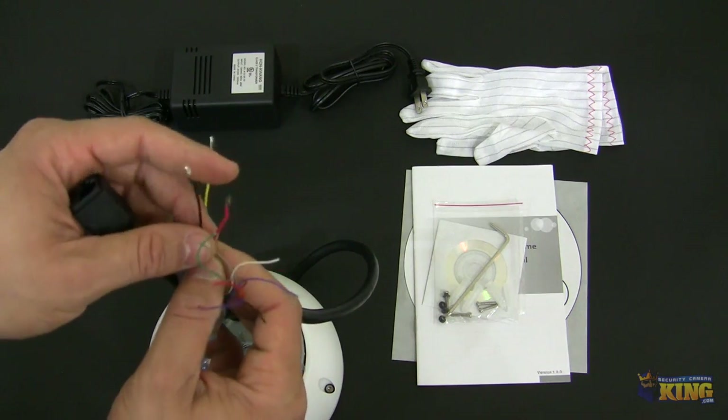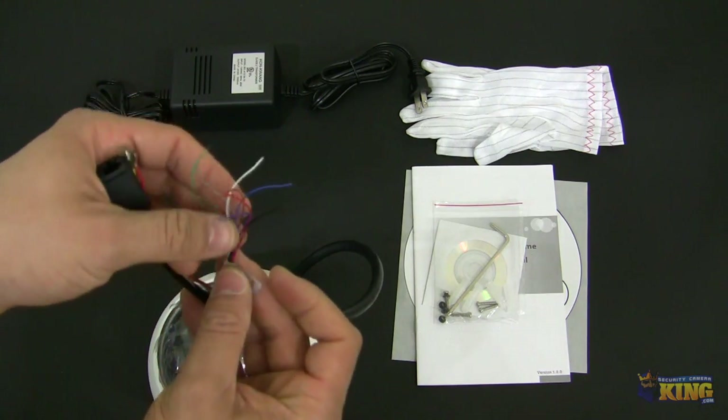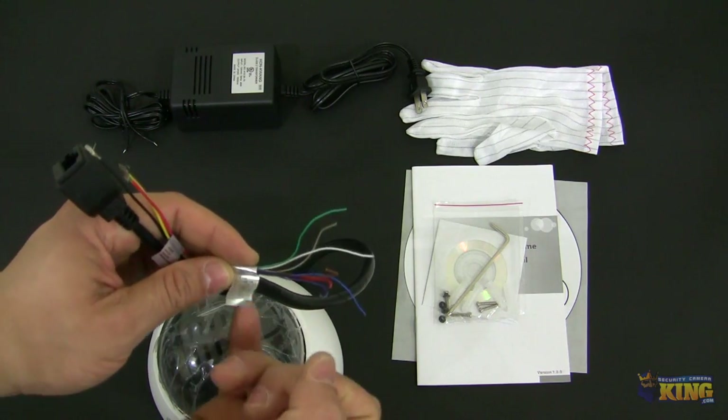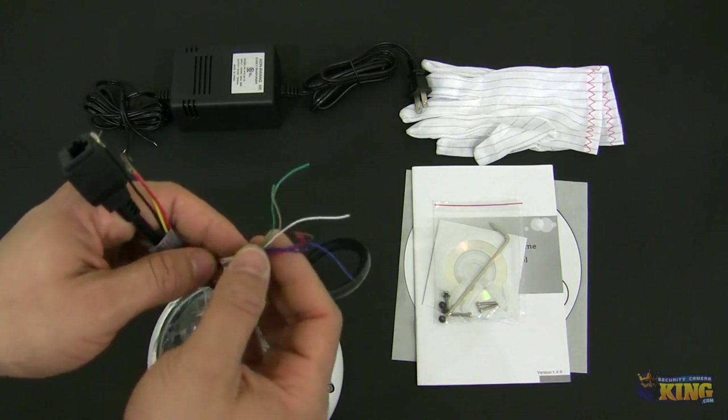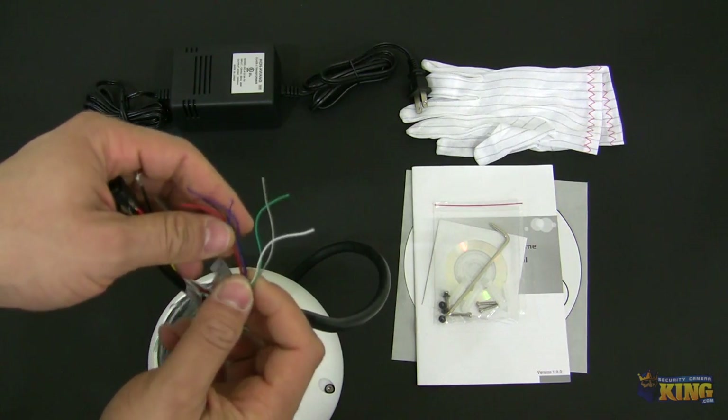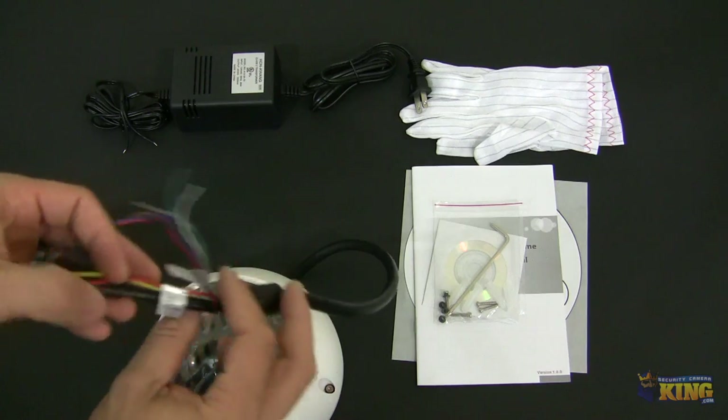You will have positive, negative, and ground, and everything is properly labeled. Also, this camera supports alarm and you will have all of the wire colors and color coding in regards to that. And also you can connect a microphone.